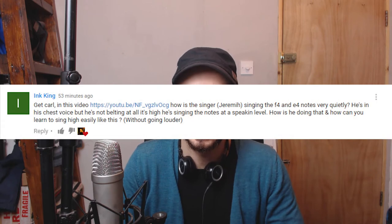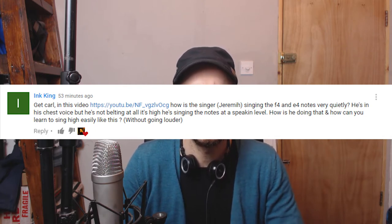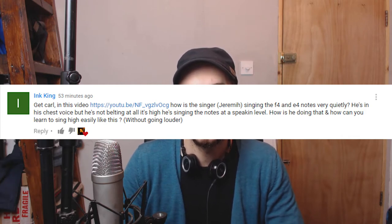Hello guys. I've got a great question that I wanted to address today because it covers some key issues that I talk about a lot on this channel. Shout out to Ink King for this great comment — he's dropped a link which we'll look at in a second. He asks: how is the singer singing F4 and E4 notes very quietly? He's in his chest voice but he's not belting at all. It's high, he's singing the notes at a speaking level. How is he doing that? How can you learn to sing high easily like that without going louder?